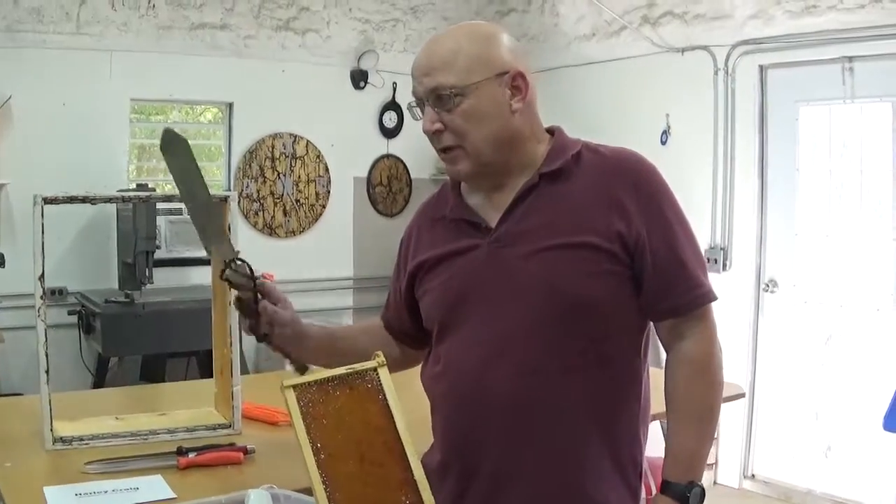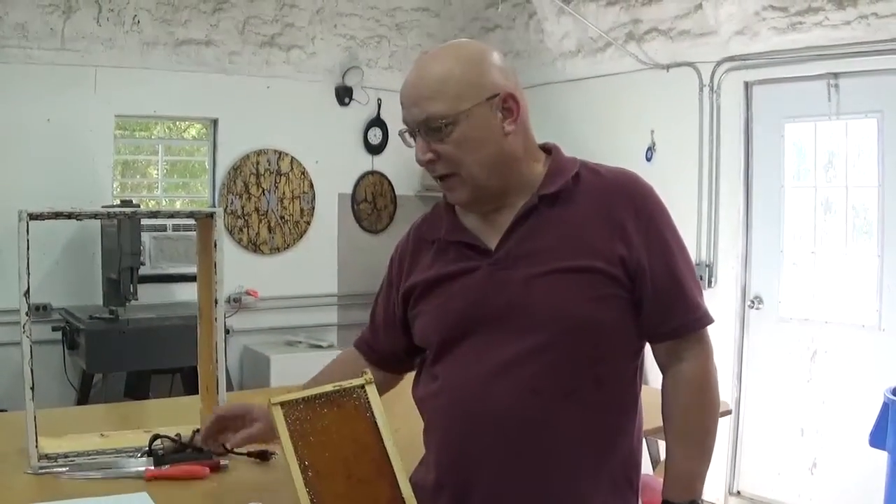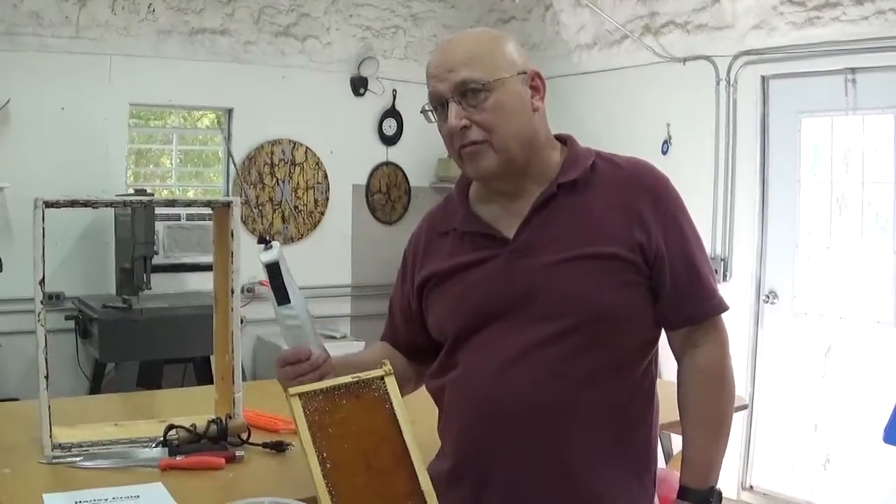I'll never use this heat knife or any of my other knives again. It's all electric knife for me from here on out.